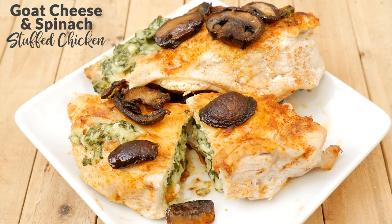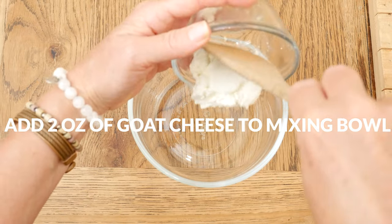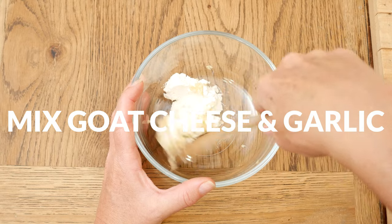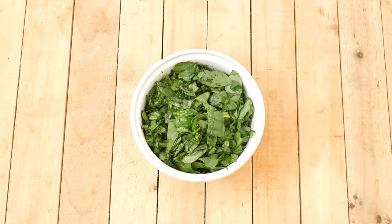Let's begin by making our filling. Add 2 ounces of plain goat cheese to a mixing bowl. Next, add in 2 minced garlic cloves. Stir together, ensuring that the garlic is mixed throughout the goat cheese.